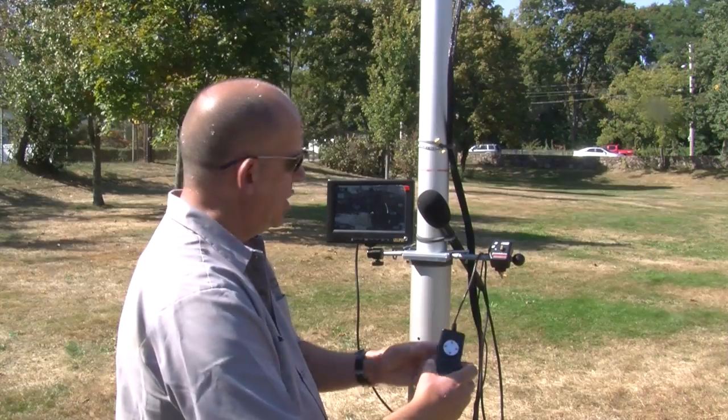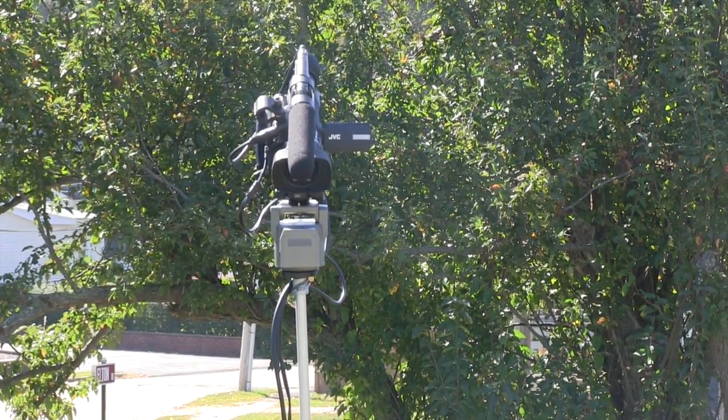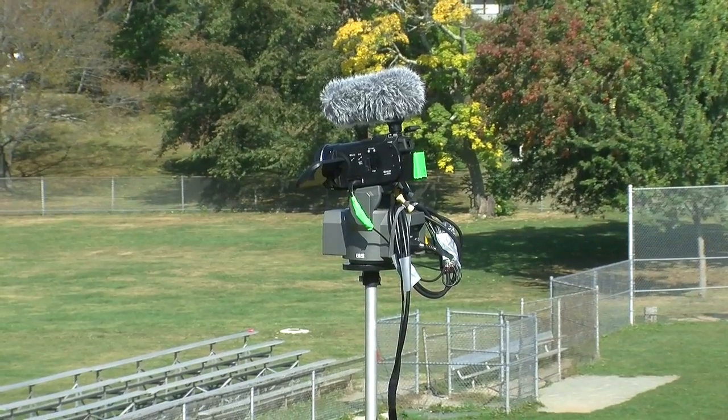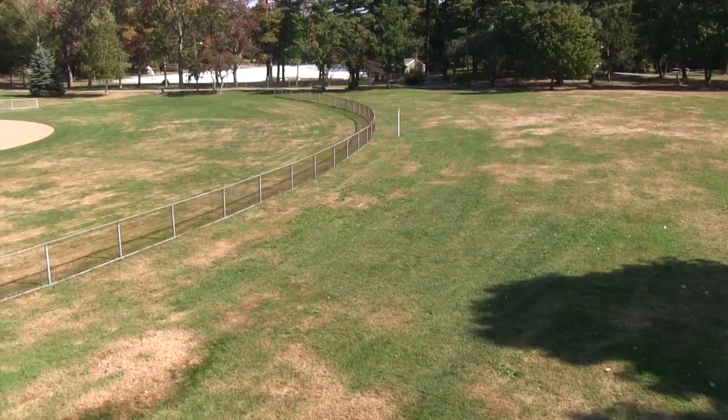With your Bescor controller, you can move the camera, tilt it up, tilt down, and you can pan left and right.